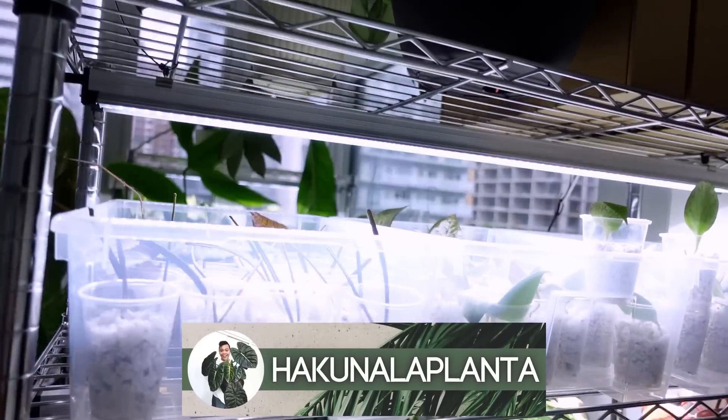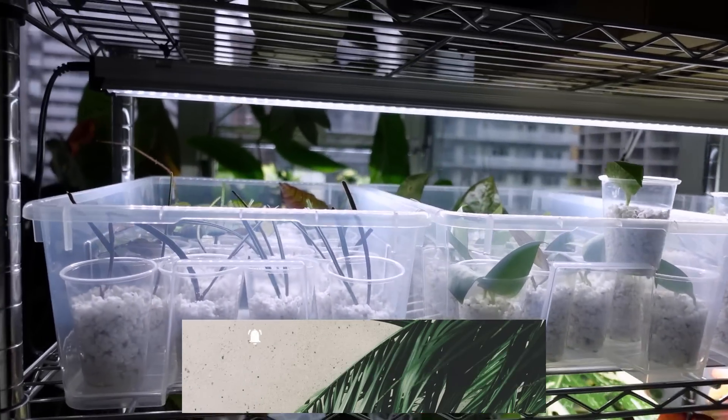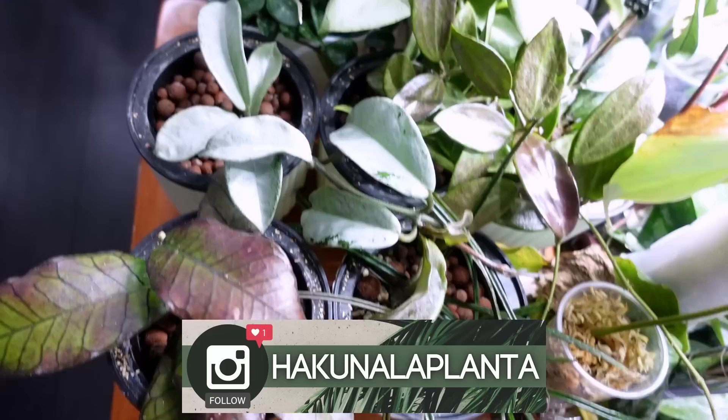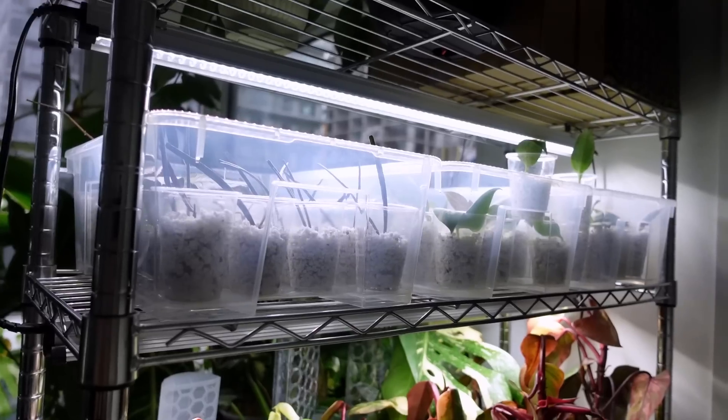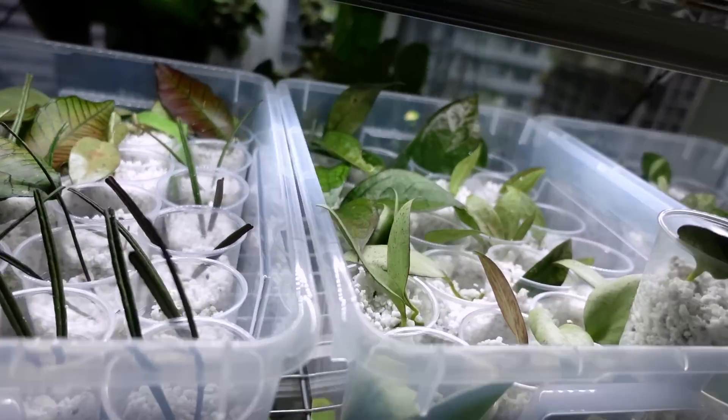Hey guys, welcome back. I'm a little overwhelmed with what I have to do plant tour wise — this is a plant tour video by the way. I want to start off with my hoya props. I basically had to move all the hoyas I propagated because they lived up here. There's just a single LED grow light and they're hanging out. It's been close to a week since I propagated them.